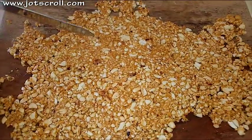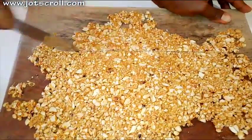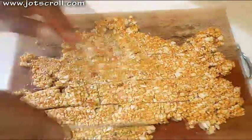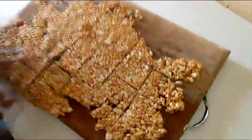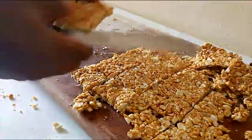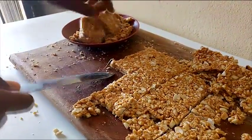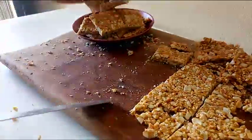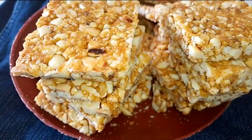Now the next thing you are going to do is cut this into rectangular bars. First of all, I'm going to cut it into a straight line. You can wait for it to get cold before you remove them. The peanut brittle is ready — you can store this and enjoy.